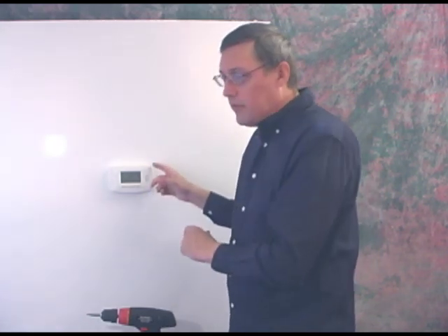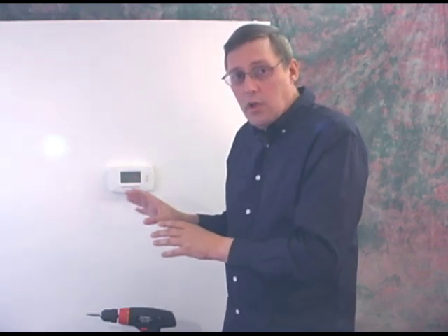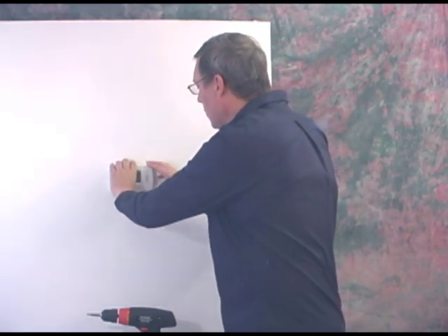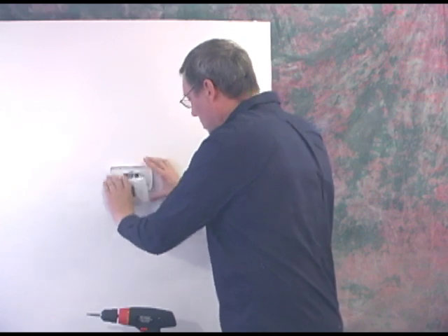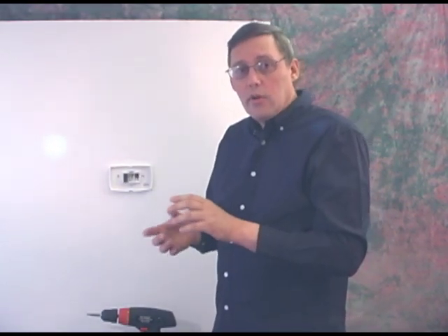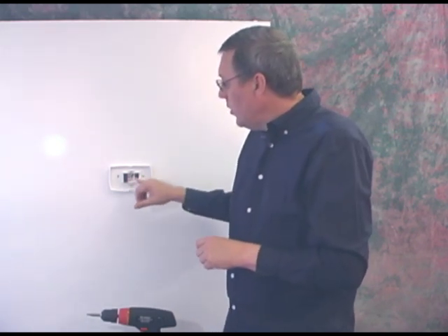Then we simply take off the front part. Your thermostat may be different — it may contain more than one layer to get down to the wires. So take off the face of the thermostat. In our case it's only one layer. Some of the older round ones require you take off two layers before you get down to where the wires are.